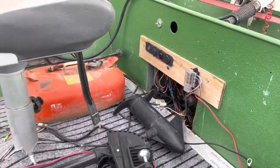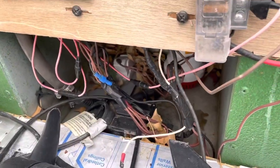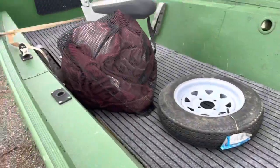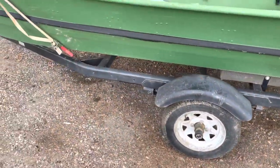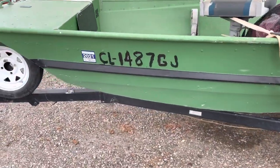Let's see the electronics — it's got a little bilge pump in it, rod holders, and a nice canvas cover. There's also a brand new spare tire for the trailer.